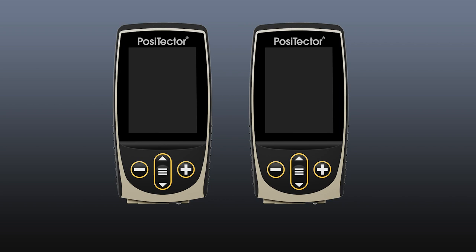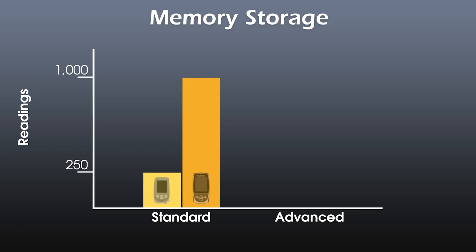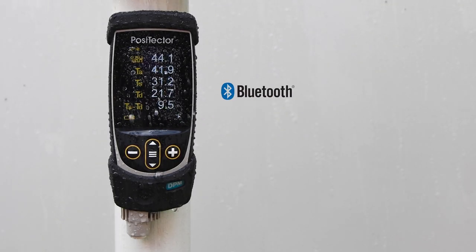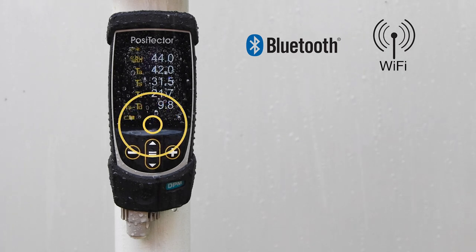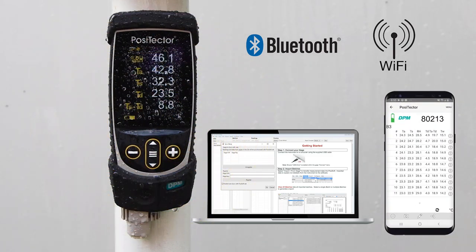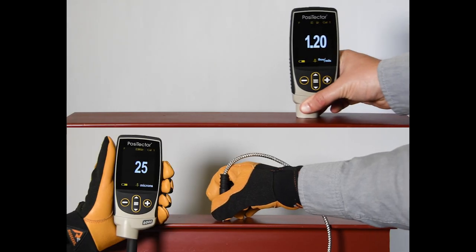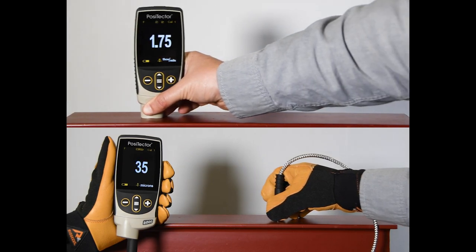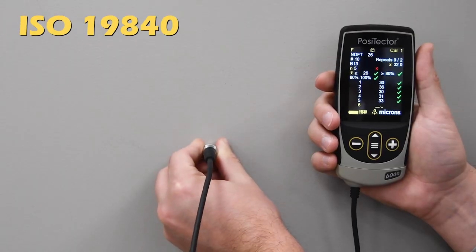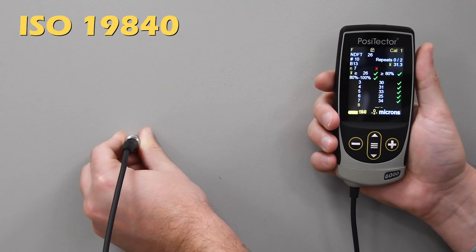Like before, there are two models of the PosiTector gauge body: standard and advanced. The standard model now stores up to 1,000 readings per probe. The advanced model now stores up to 250,000 readings in up to 1,000 batches or groups, and continues to feature Bluetooth and Wi-Fi technology to communicate with PosiSoft.net web-based storage, the PosiSoft app, or virtually any third-party device or software. Depending on which probe is connected, the advanced body also offers added functionality such as scanning, SSPC-PA2 mode, and the new ISO-19840 mode for coating thickness probes.